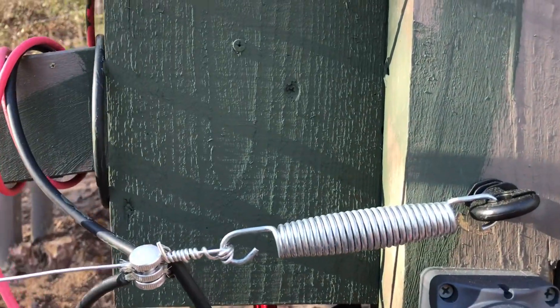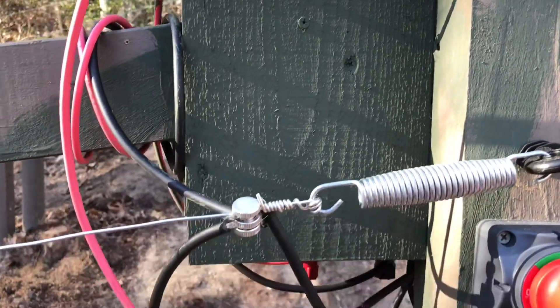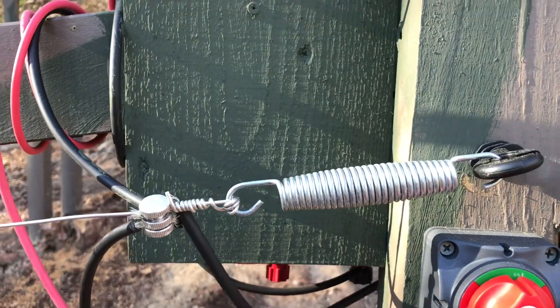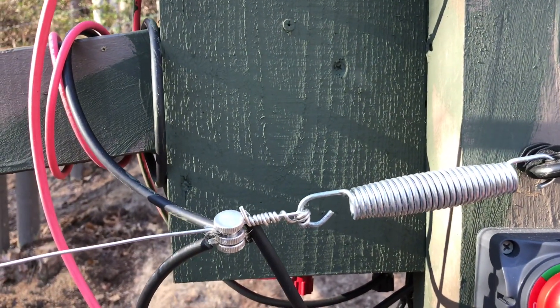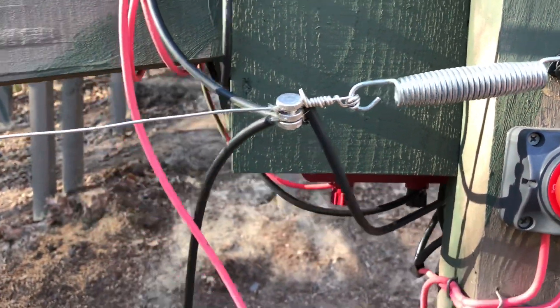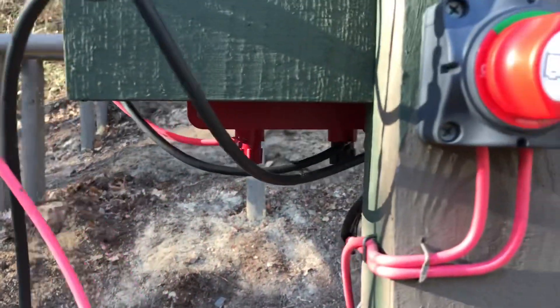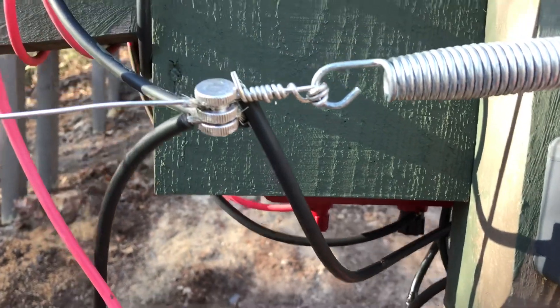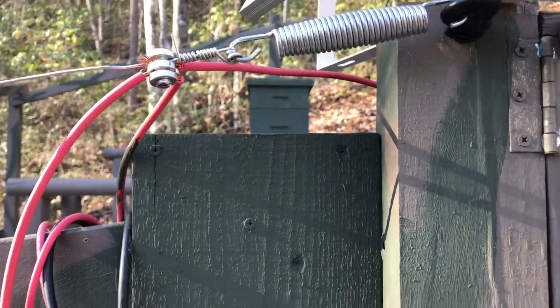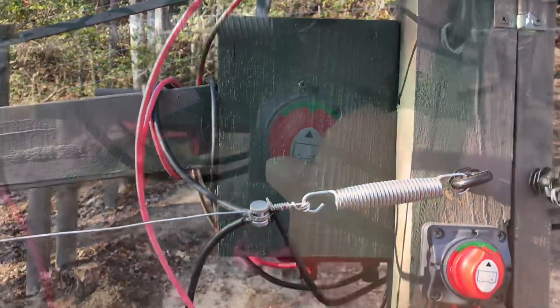I also put a little shield around the back of the fence charger so that in case a bear or whatever gets in there, it can't just reach in and grab the fence charger off. That ticking when it's pulsing — you wouldn't have a good day if you grabbed onto that. Safety first.